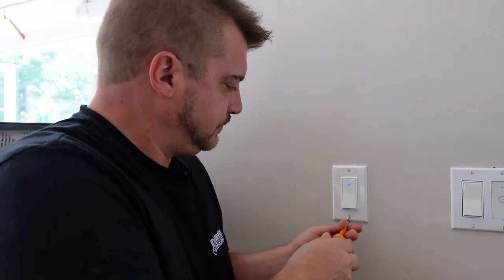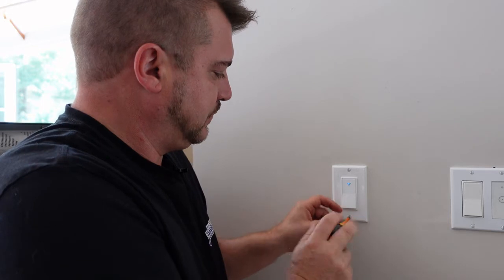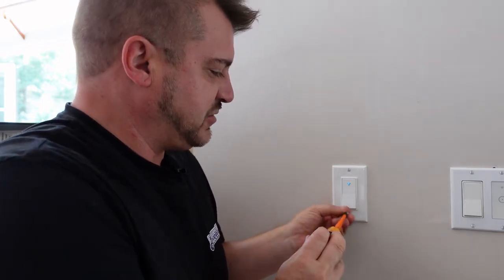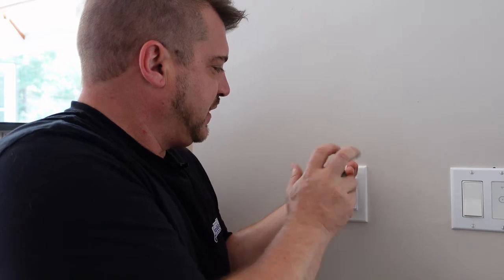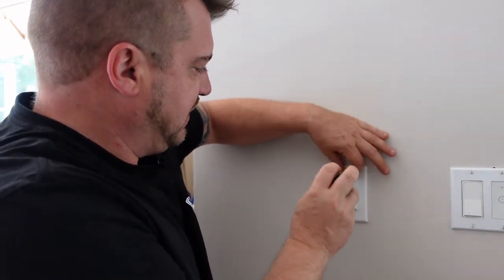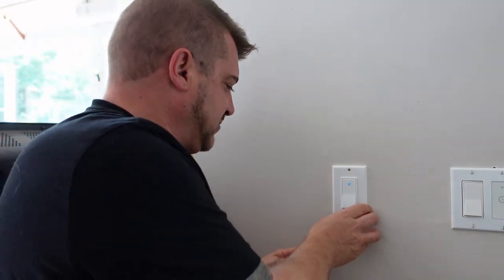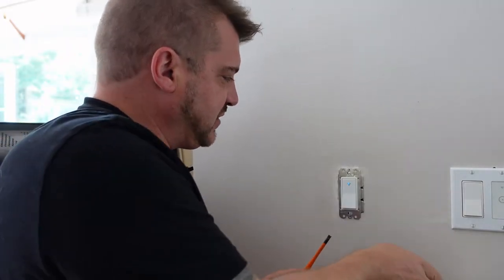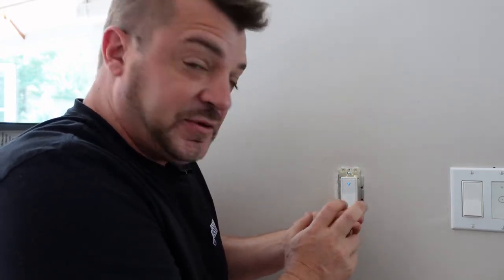First thing we're going to do is remove the wall plate and the old switch, and then we'll start installing the new timer. This is quite straightforward and easy to remove. I should remind you that you should never do your own electrical work — always consult a licensed electrician. These videos are for demonstration purposes and entertainment only.